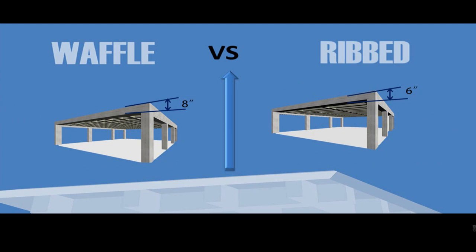Waffle Slabs are usually deeper than Rib Slabs, but they have a thin topping slab with narrow ribs. However, column heads or band beams are of the same depth as the ribs.